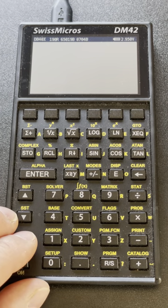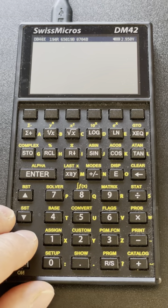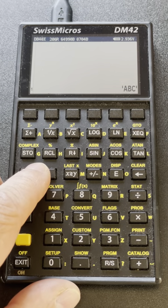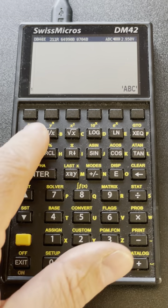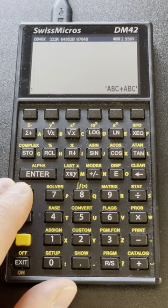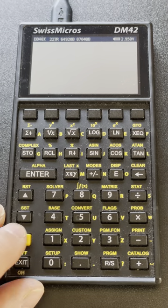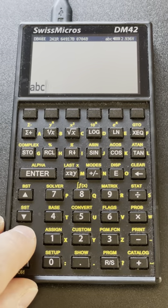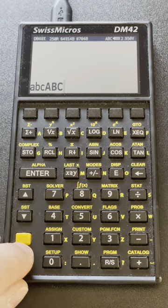Because we use alpha quite a bit more often in RPL, we have two shortcuts for alpha entry. One is the key you see here where I can enter ABC to create a name called ABC. Or I can simply hold SHIFT for half a second and it shifts to alpha entry as well, so I can easily enter names. When you enter with SHIFT alpha, you can do it a second time to get lowercase, and if you SHIFT again you're back to non-alpha uppercase mode — it cycles between uppercase and lowercase.